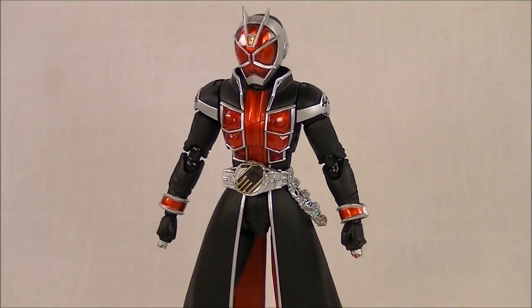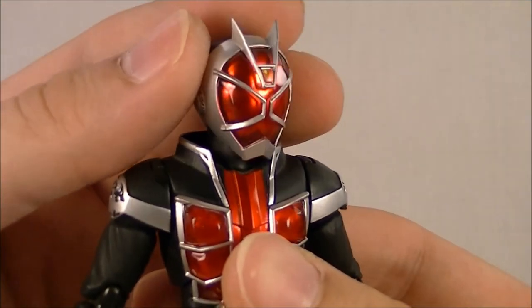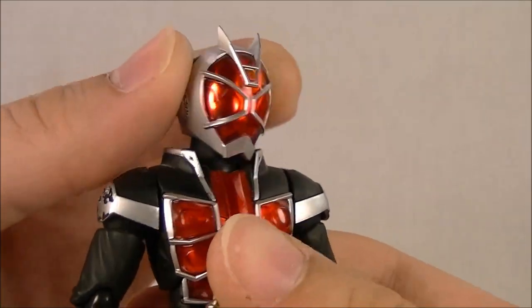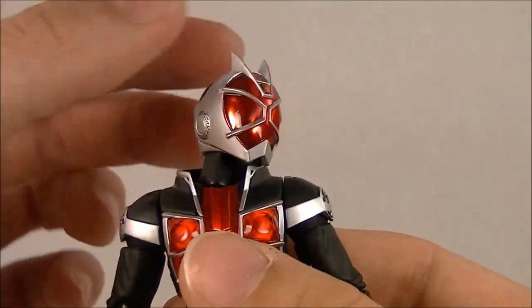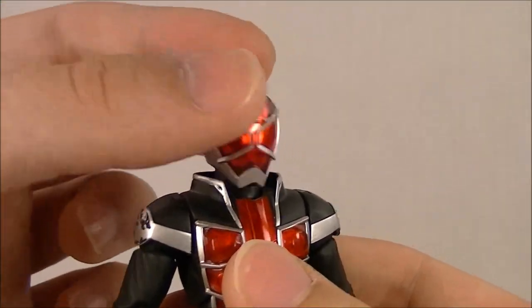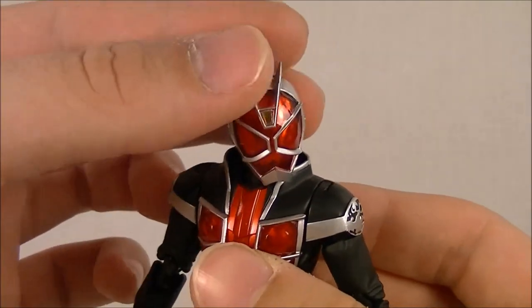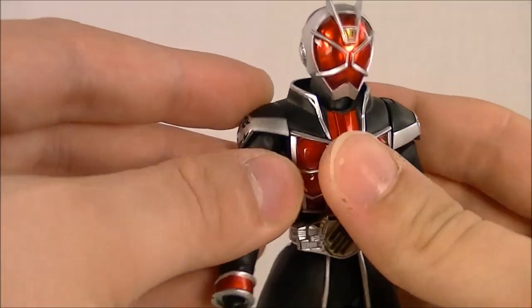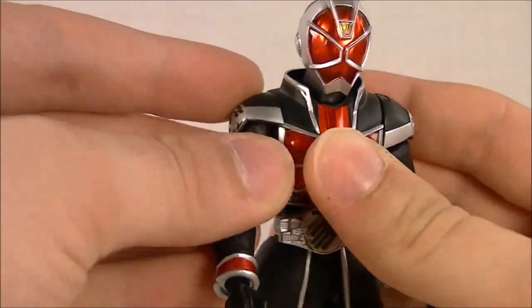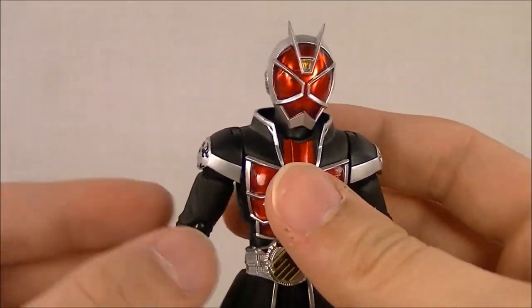Wizard's articulation is limited in plenty of ways, starting with the head. Just because of the sculpt, you don't have too many options — you can only get it from side to side about this far without comically bringing up the neck joint over the collar. It's got a lot of range, but none of the positions look all that great. The arms go forward and back on a very tight and squeaky joint that I'm not sure is going to last very long.